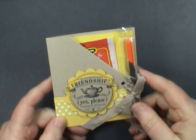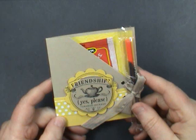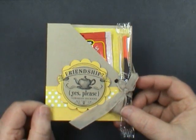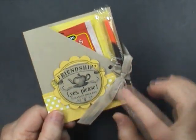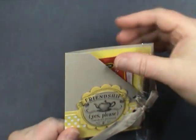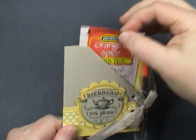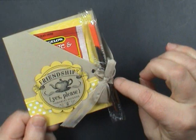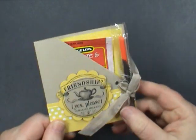Hi, this is Dawn Olszewski with DoStampinWithDawn.com and I'm here with another How To Do That video. Today we're making this cute little tea packet holder. I actually call it my friendship tea. It holds a little tea packet and a little reception stick — there's a place for that as well. So let's get started.